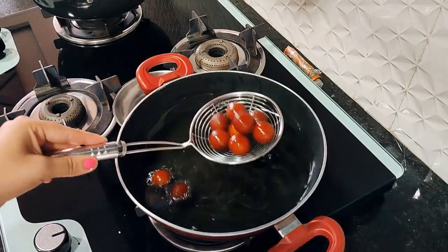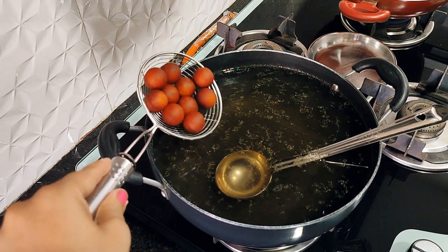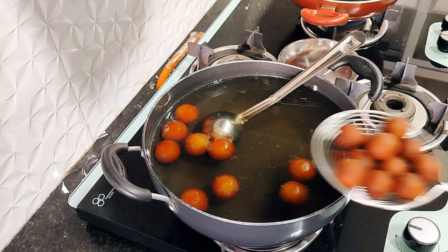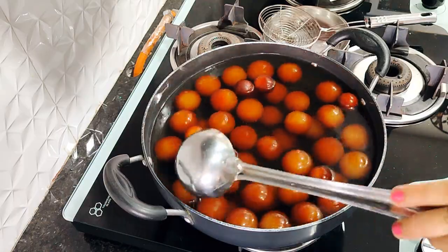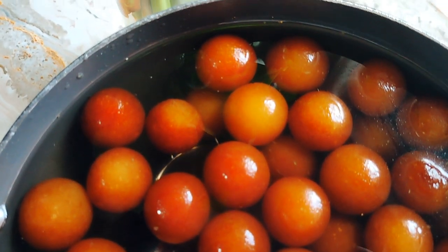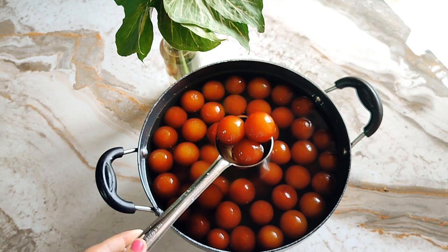We will make all the gulab jamun first and then fry them in the sugar syrup. Fry them in batches of about 10 at a time. This is the perfect way — always fry on medium flame. Otherwise they will turn dark brown on the outside but remain uncooked inside. They should be a light golden-orange color. Don't let them get too dark.